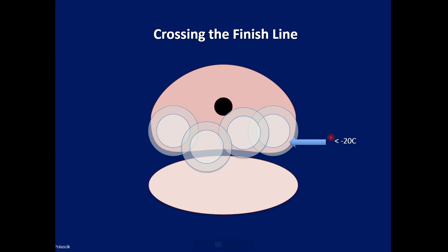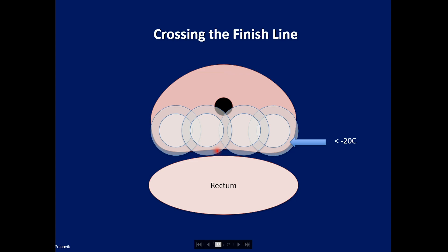A good idea is to place all posterior probes — whether two or four, based on the width of the prostate — in a horizontal row. If one probe is placed a little further posteriorly, it's going to cross the finish line first if all are run on the same channel. You have the option of using different channels, but the easier approach is to place them all in a horizontal row so they all reach the rectal wall at the same time, making monitoring much easier.